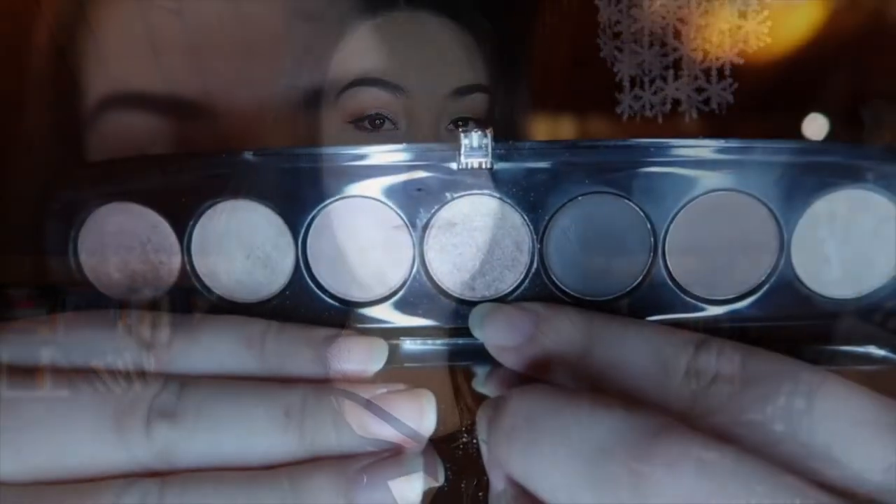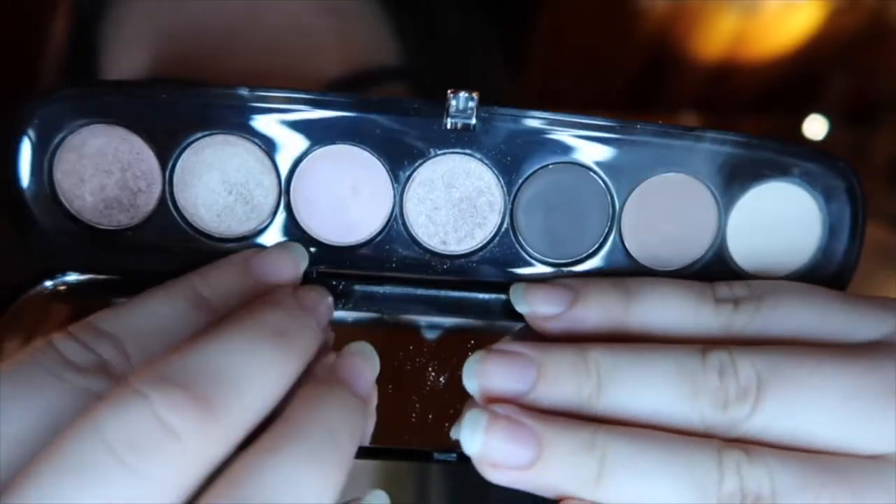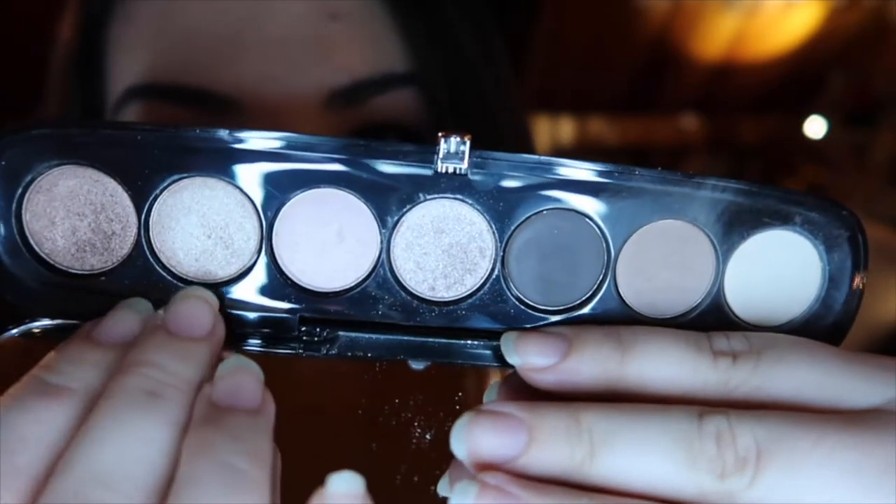What I've been panning is the Marc Jacobs Style Icon palette in the shade Lolita. I'll go ahead and throw in a clip of what my palette looked like at the intro and what it looked like at my first update.